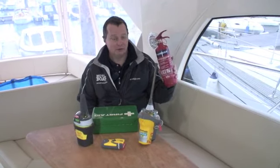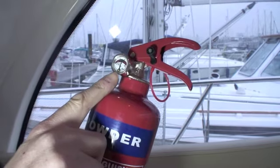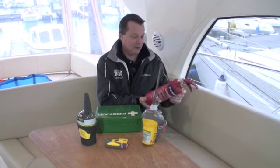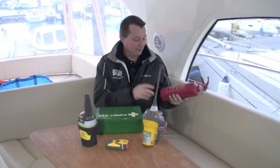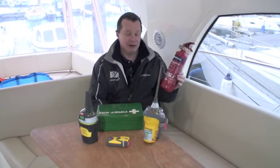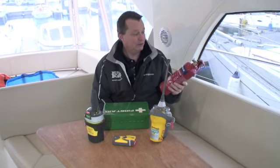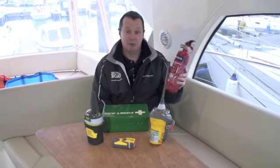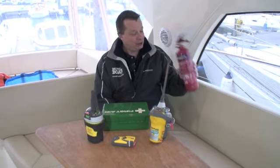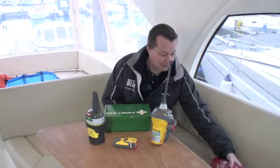Most of us have got some dry powder fire extinguishers on board. There's nothing you can do to service these, but what you can do is check the gauge to make sure that the pressure looks good and have a good look over the cylinder to make sure there's no damage or corrosion. There should be a manufacturer date on there — this one was 2009. These really only last for five years because they're due a full hydrostatic test after five years, which is uneconomical, so we tend to throw them away and buy a new one. Give it a quick shake to make sure the dry powder hasn't settled, then stick it back ready for action.